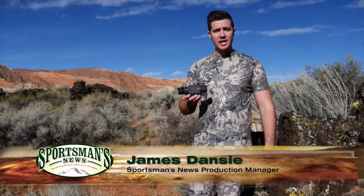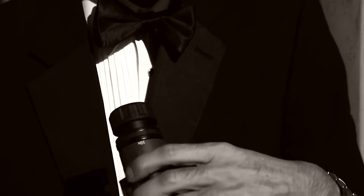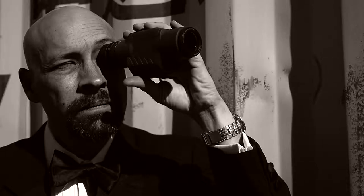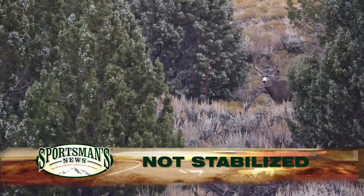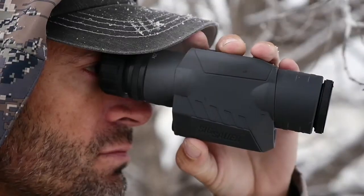SIG Sauer works hard to bring the latest technology into each of their Electro-Optics, and the OSCAR 3 Spotting Scope looks more like something out of a science fiction movie. With a sleek design fit for a secret agent, the OSCAR 3 utilizes cutting-edge gyroscopic stabilizing technology, giving you a powerful 10x20 spotter without needing a tripod.